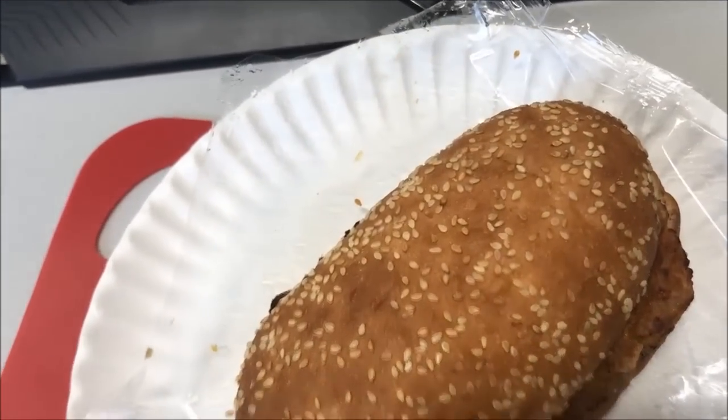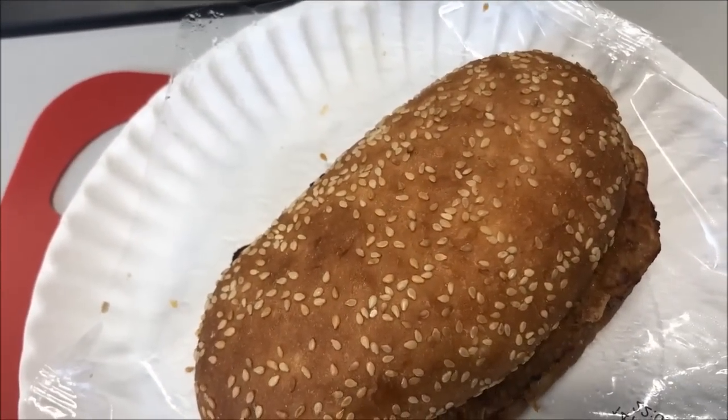It's had time to cool off enough for me to eat it. We shall see - the bottom's still a little hot, but we'll see.